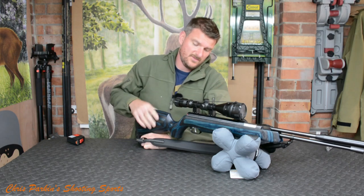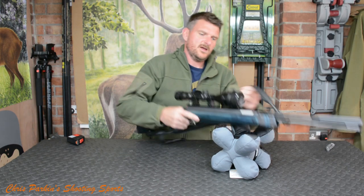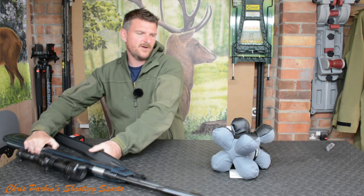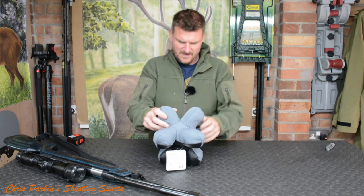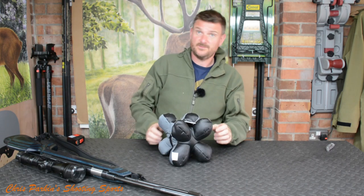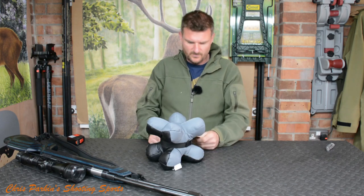Maybe with a rear bag underneath — they also do a mini version of it which will work great at the rear end. If you're wanting an accessory for the range, that looks quite smart. I quite like the name, I quite like the shape — X is a bit of a favourite of mine after all. And it comes with the usual Caldwell build quality.